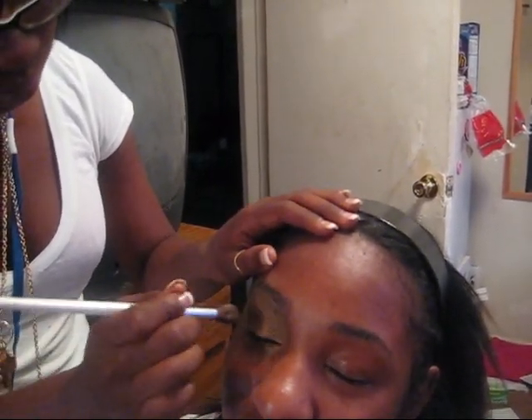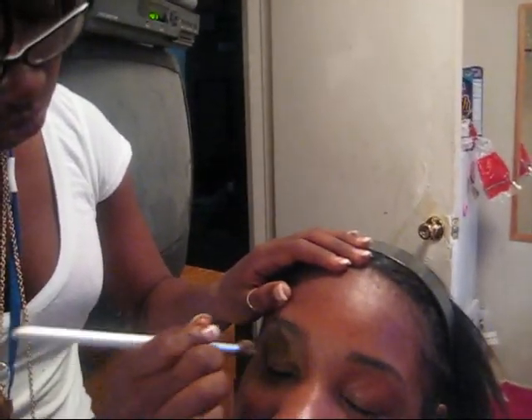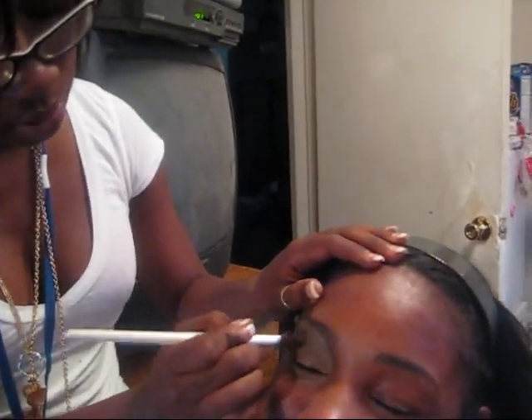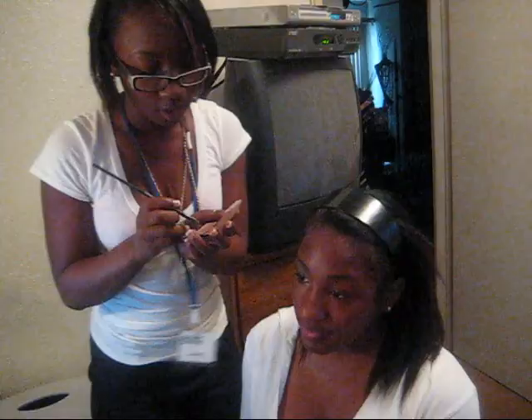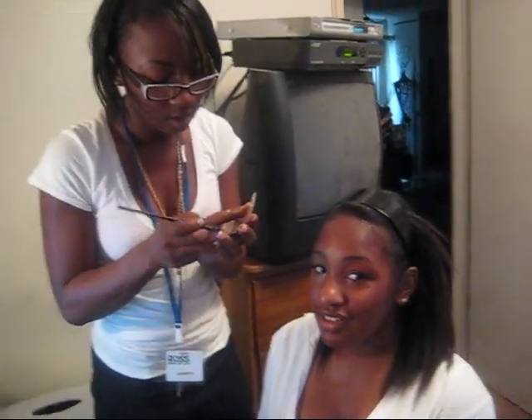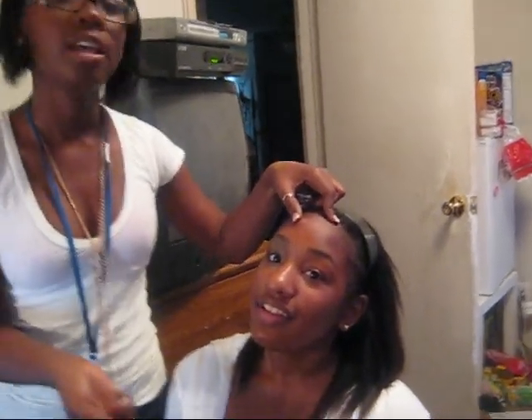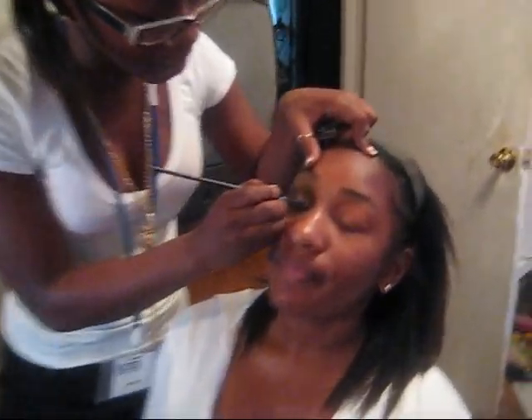That little black liner — it's like a rat tail brush. This is what I call the Beyonce. Because when I was in like 8th grade I saw Beyonce doing it on the cover of her Dangerously in Love album. People call it the Teardrop, but I call it the Beyonce. Open your eyes.